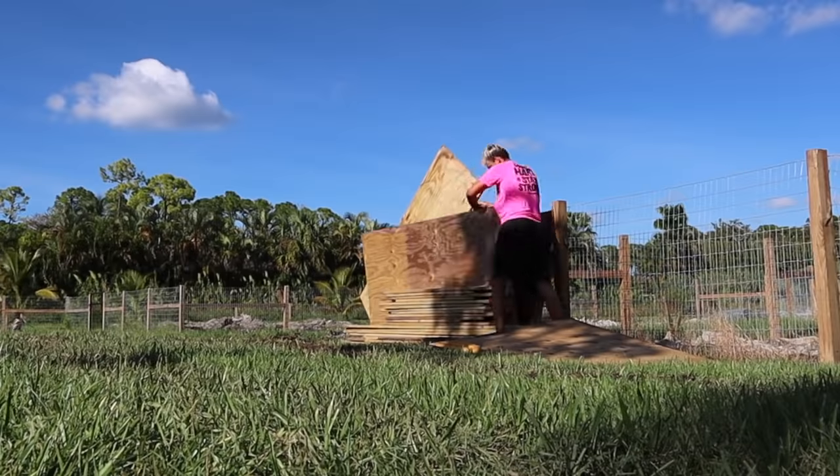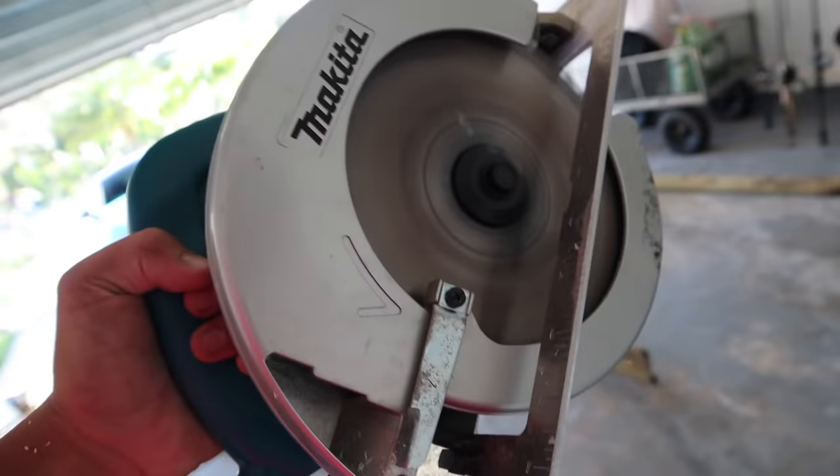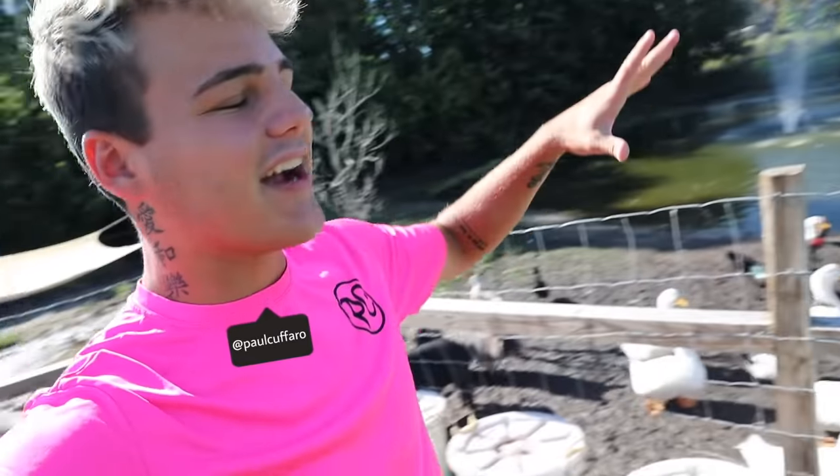What is going on, Ferris! Welcome back to another video. Here today we are going to build a dock that is going into this pond right here. We've got a homemade DIY project on our hands and it's about to begin right now.